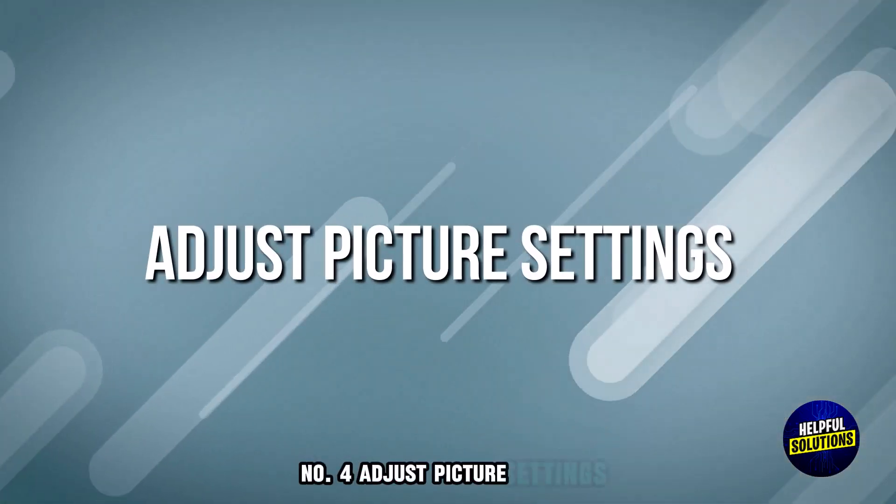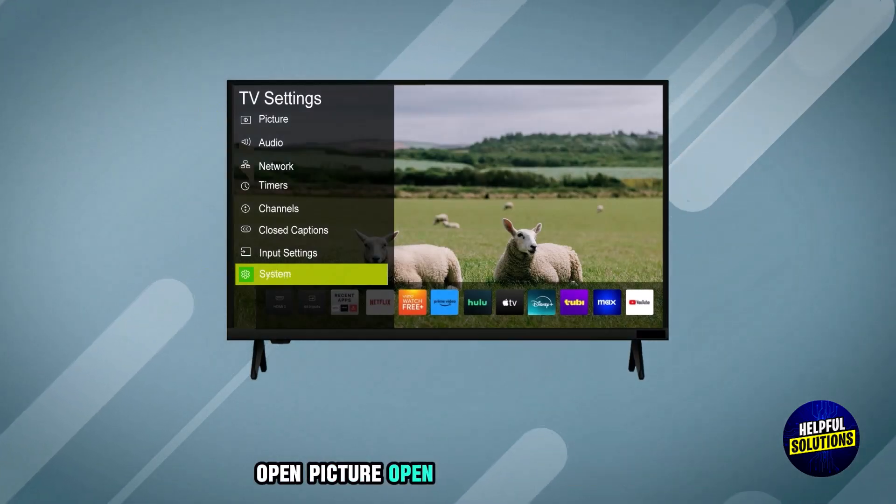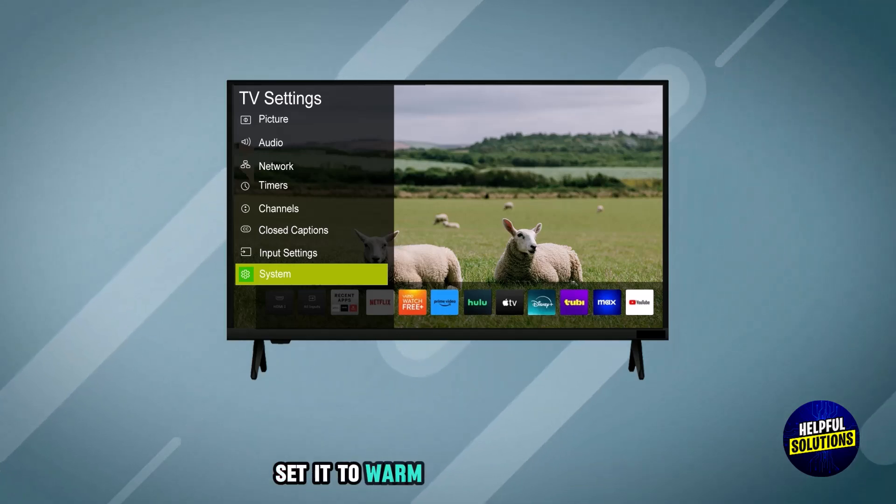Number 4: Adjust Picture Settings. For this purpose, navigate to Settings, open Picture, then open Color Temperature. Set it to Warm to reduce blue tint.